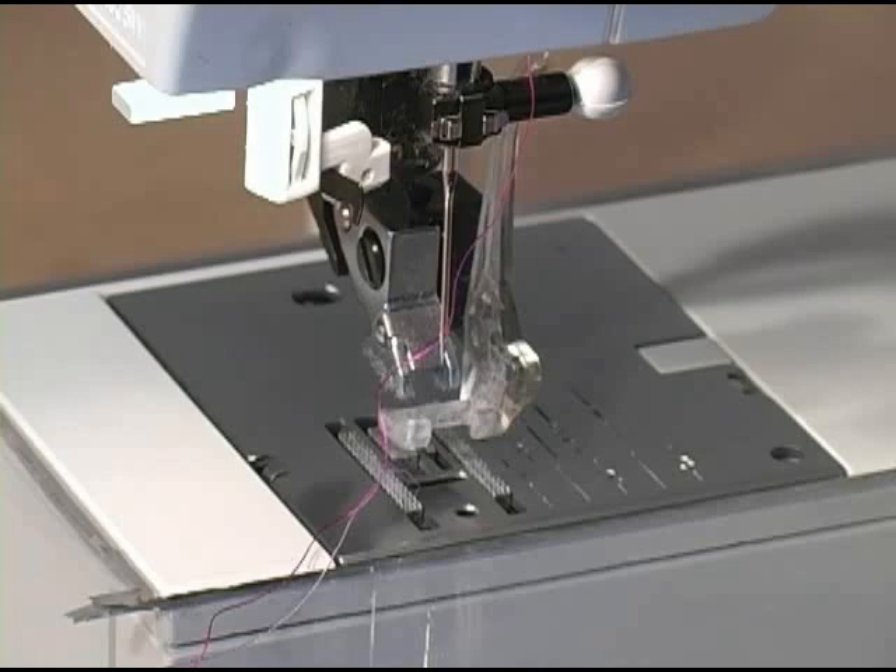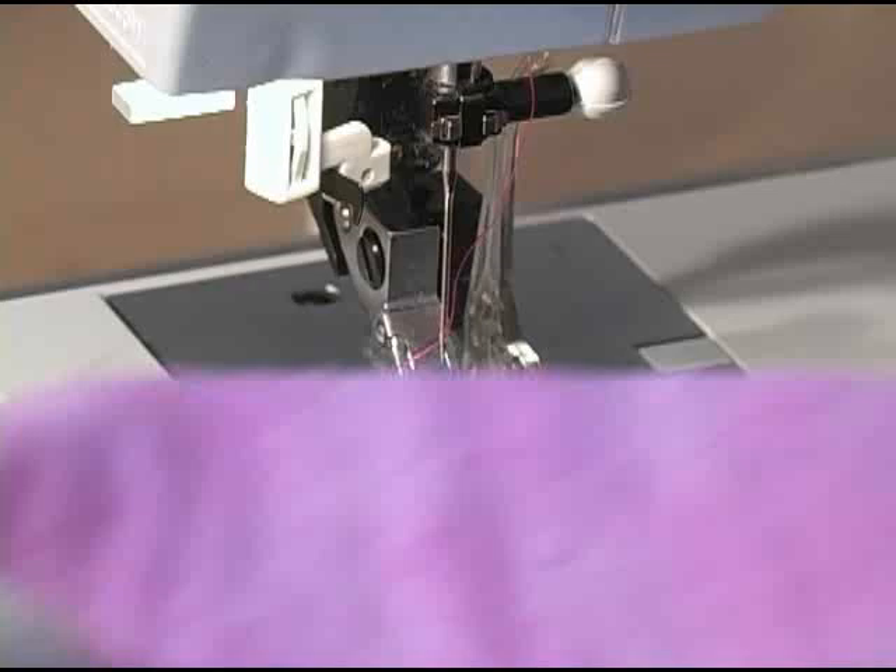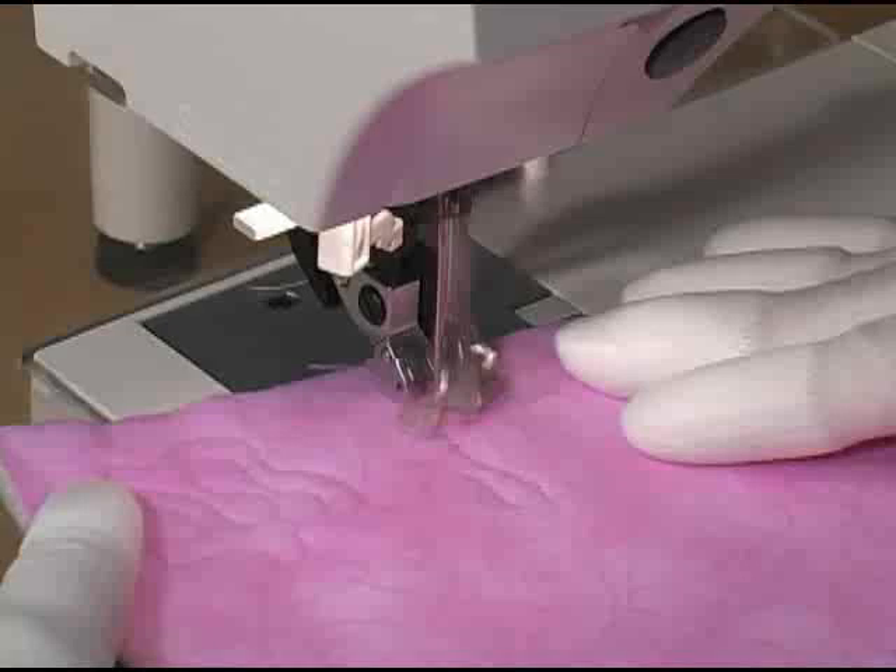Now let's get to the sewing machine. I'm dropping my feed dogs and I've got my free motion foot already mounted on my machine. Don't forget to lower your presser foot, and when you do you'll notice that there will be some wiggle room between the bottom of the free motion foot and the quilt. We need that because we're going to be moving the quilt sandwich in all kinds of directions.